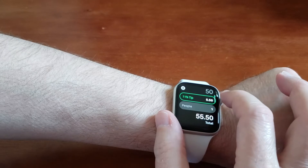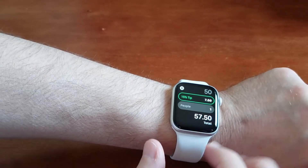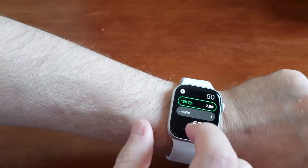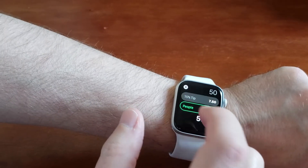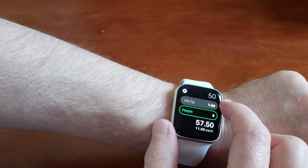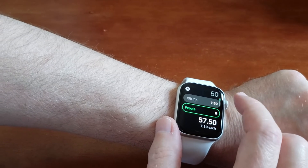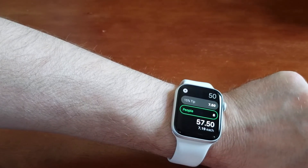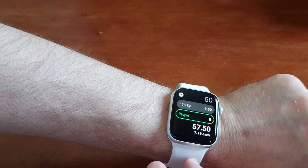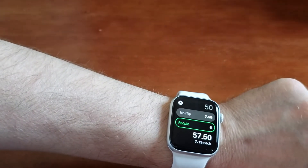You can change the tip percentage by using the crown. The industry standard is about 15%, so I'll scroll to 15%. Then you can tap where it says 'people' and change the number of people splitting the bill. Let's say we have eight people — on a $50 bill with a 15% tip, each person will leave $7.19.